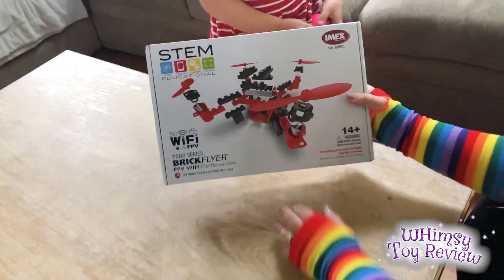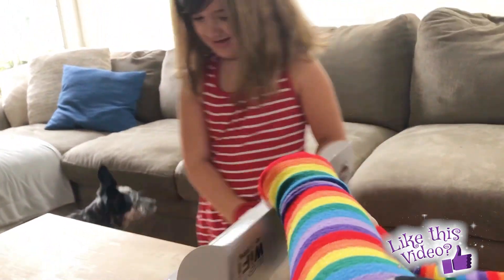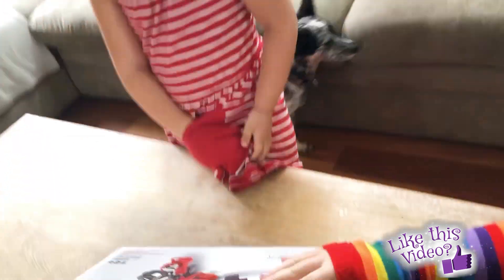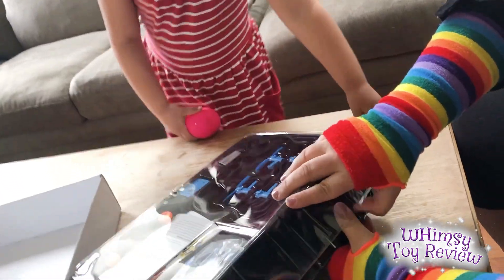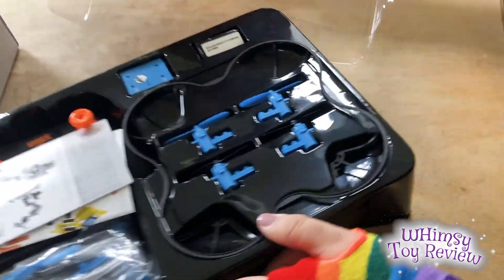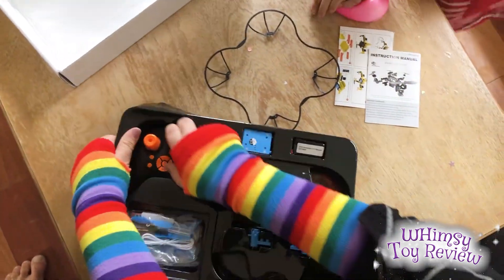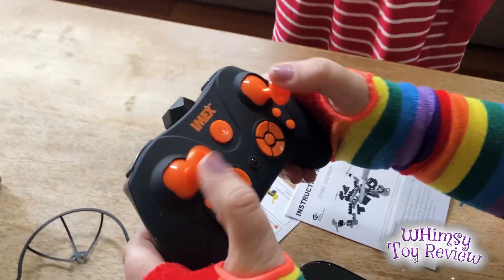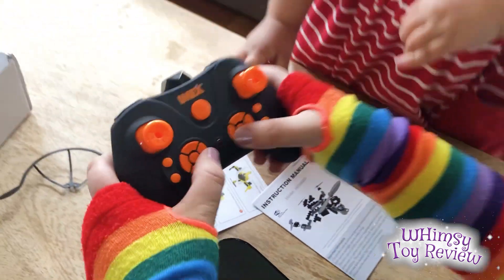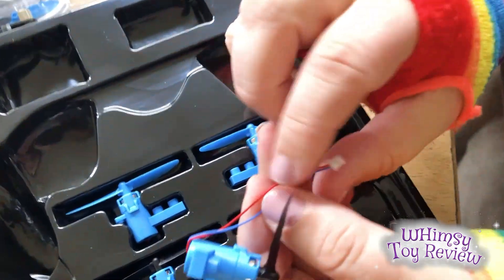You wanna open it? Yeah! Let's do it. So Wimsy wore her red and white dress to match our red drone. Let's check it out — hopefully it's red on the inside! Okay, it comes with an instruction manual and some pieces. Yay! We got a blue drone! Here's the really fancy remote. It looks like it has this electrical cord in here.